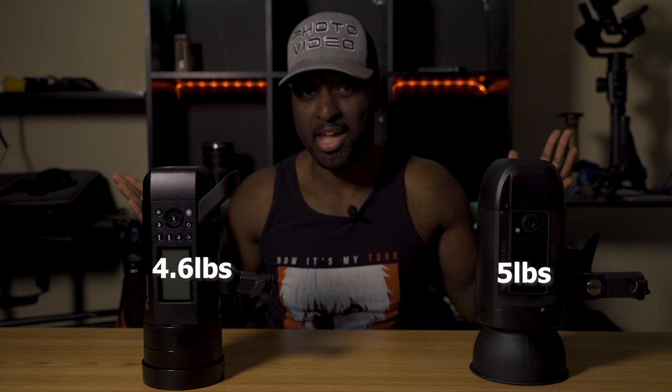Next, let's talk about weight. The Orlit has that bigger 4,400 milliamp hour battery, so it's heavier. The Orlit comes in at 5 pounds, whereas the Flashpoint comes in at 4.6 pounds. You might say 0.4 pounds isn't much, but if you have that on a boom pole with a modifier, it's going to get heavy. So with the Flashpoint, you're less likely to have it tip over.